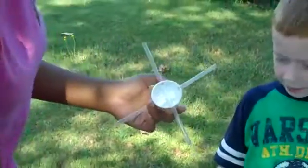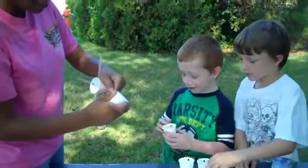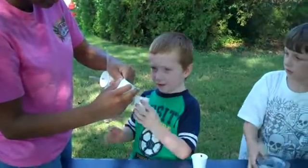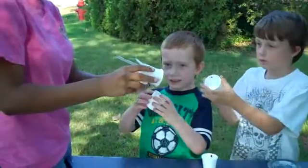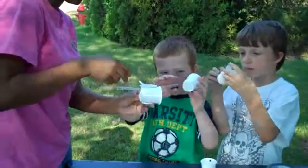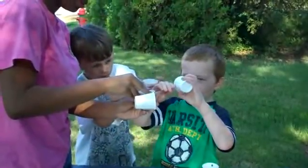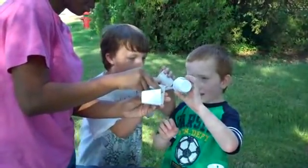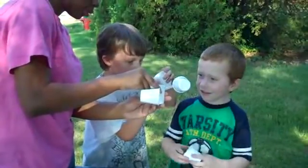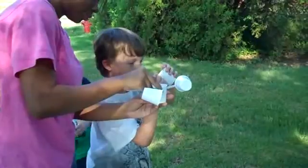Do you guys want to help me put these on? Alright, they're all going to — the first one that you put on is going to go in one direction, to the side, like this, and then the others will follow in the same direction. You can bend it a little bit.